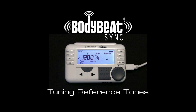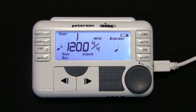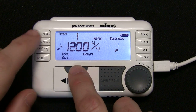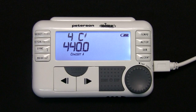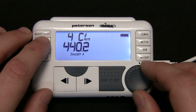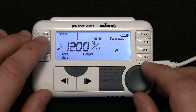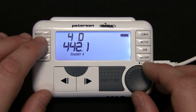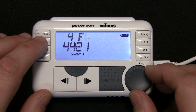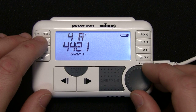The BodyBeat Sync can be used to generate a tuning reference tone through the onboard speaker or headphones. The Concert A setting can be adjusted from 390 to 490 Hz in one-tenth hertz increments. Chromatic pitches from C1 to C8 can be generated based on the Concert A setting. The BodyBeat Sync is set at A equals 440 Hz as default.